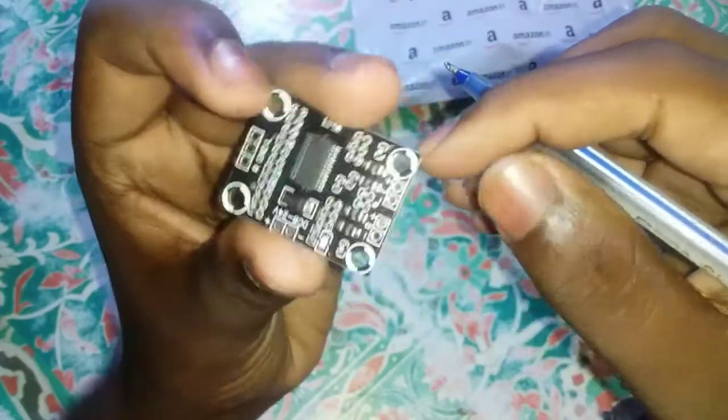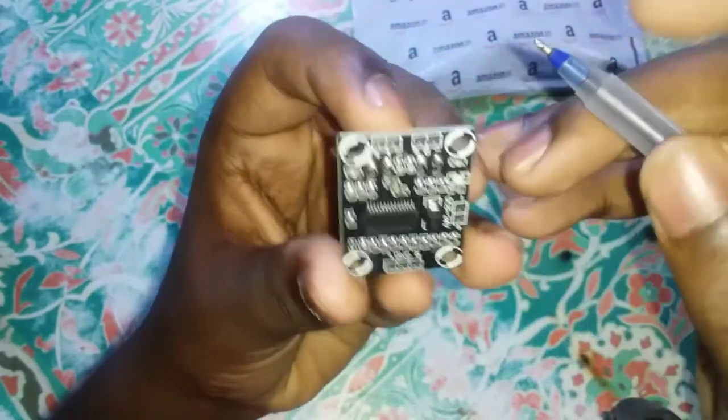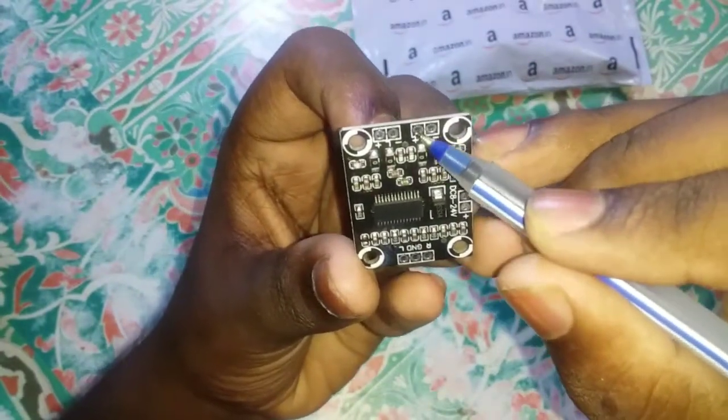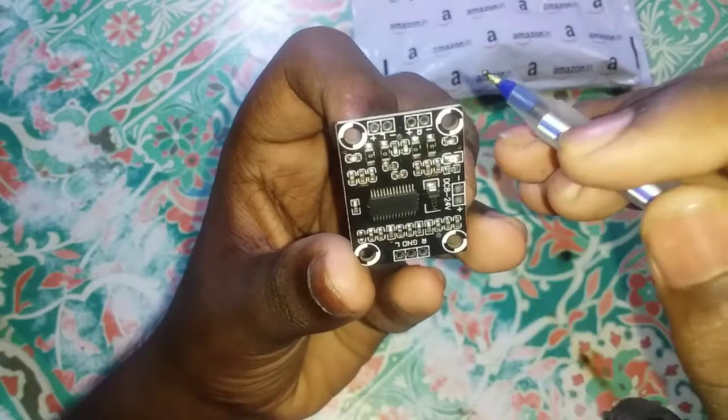The connections are: OX on right, ground, and left. The next connection is the 4-ohm, and I will use two speakers — two walls and two walls.